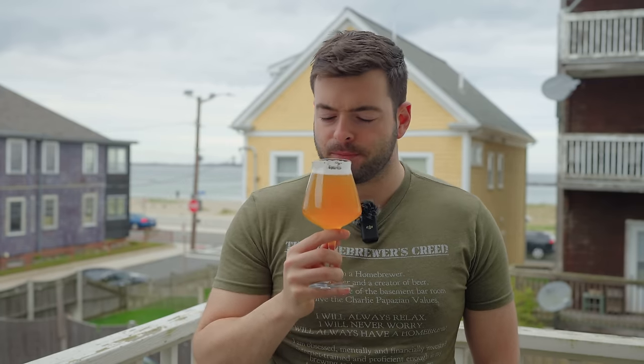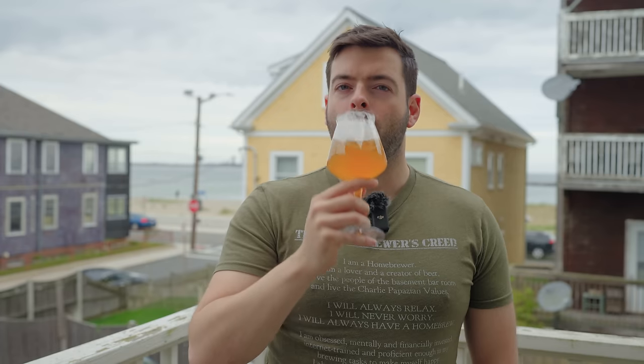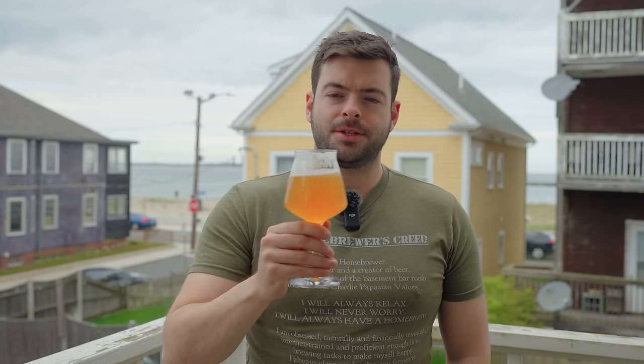The mouthfeel on this one is very similar to that of a hazy IPA — it's a nice, soft and silky texture with a little bit of creaminess. Medium body overall, no hard edges whatsoever, and just a nice, soft, easy drinking experience. A lot of that comes from the water profile. Even with a single grain like this, you can still get a good, nice, soft mouthfeel appropriate for the hazy pale ale style just with that water profile — it's amazing how that works.